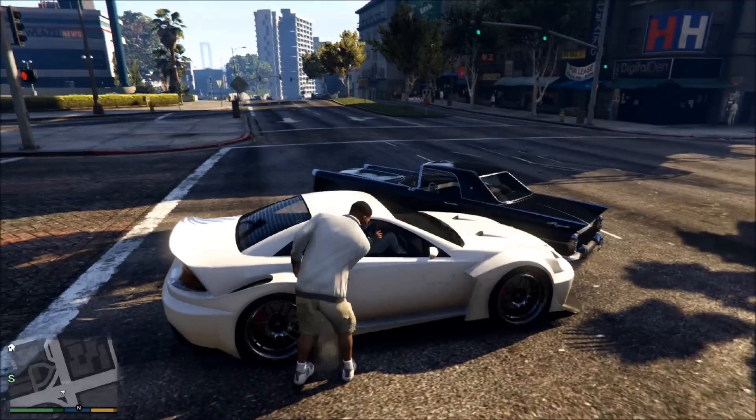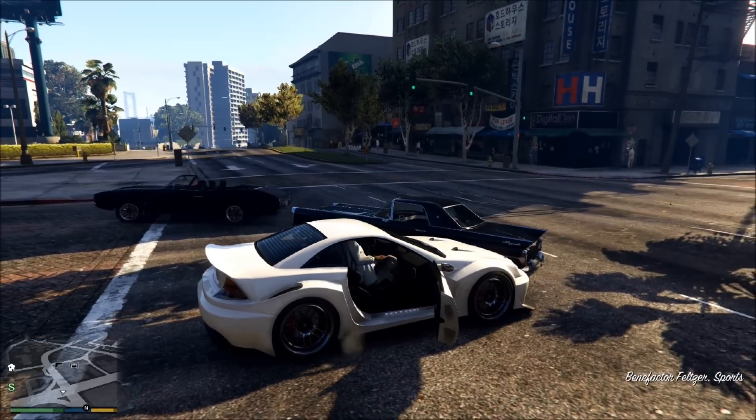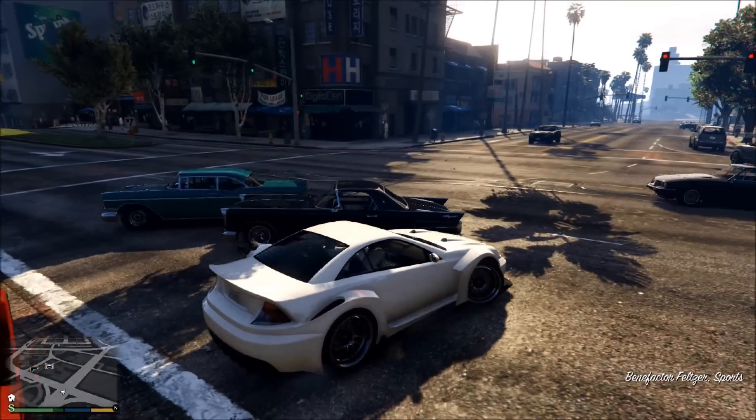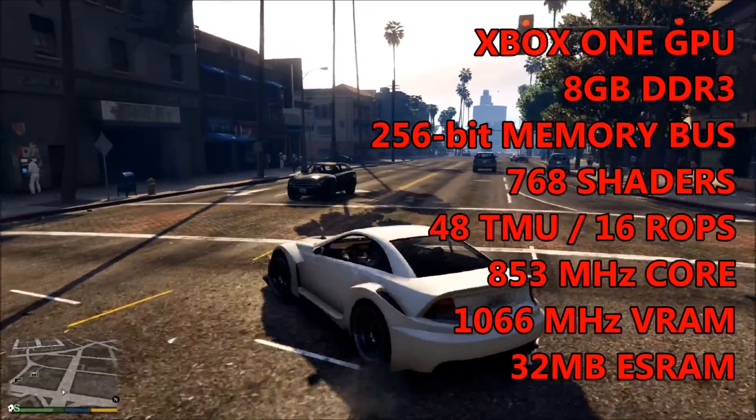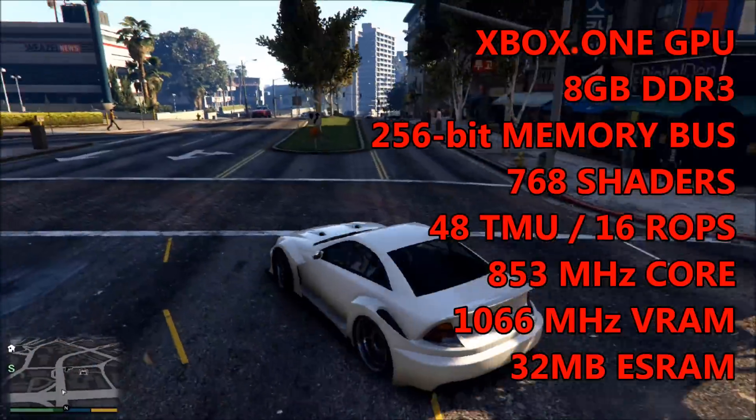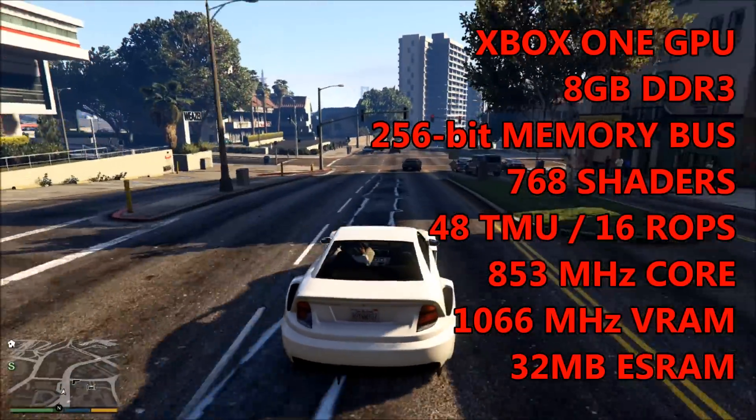The end of 2013 was also the year that Microsoft released its Xbox One console, and within its APU we can find a very familiar 28nm Bonaire-based graphics processor. This GPU features 768 shading units, 48 TMUs and 16 ROPs.